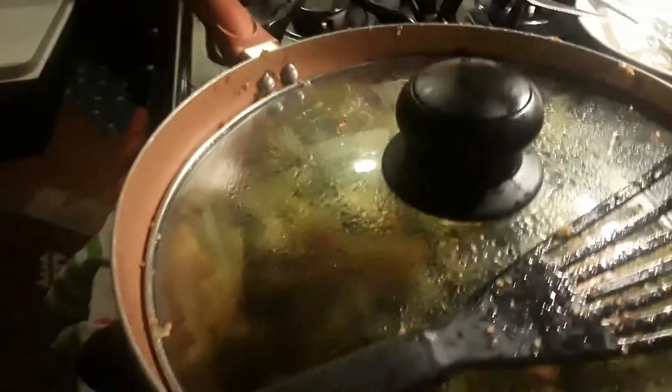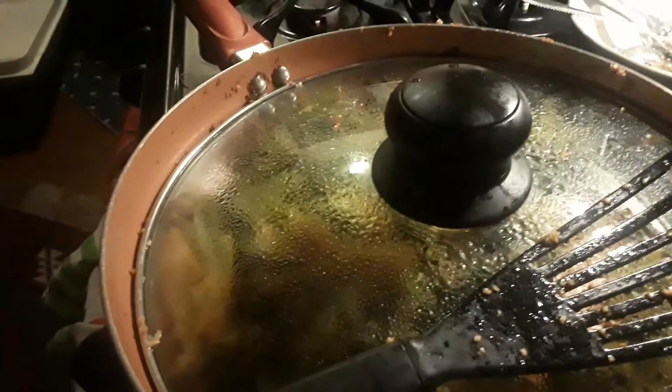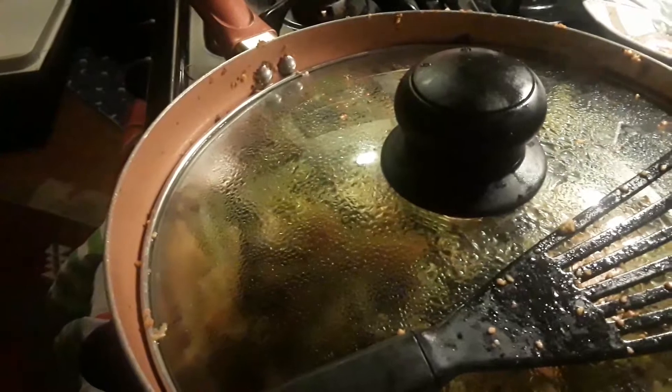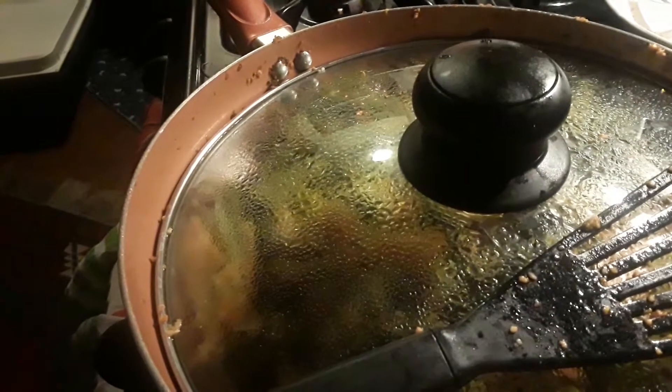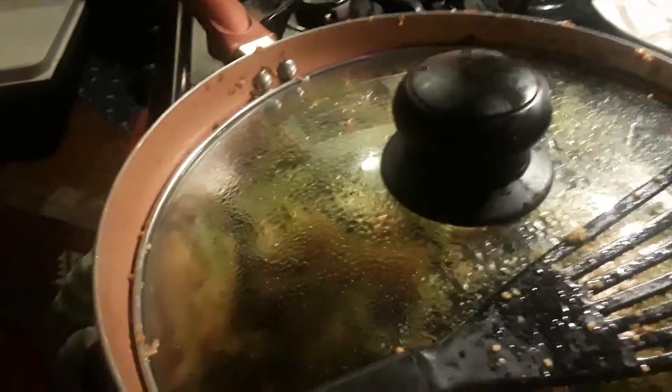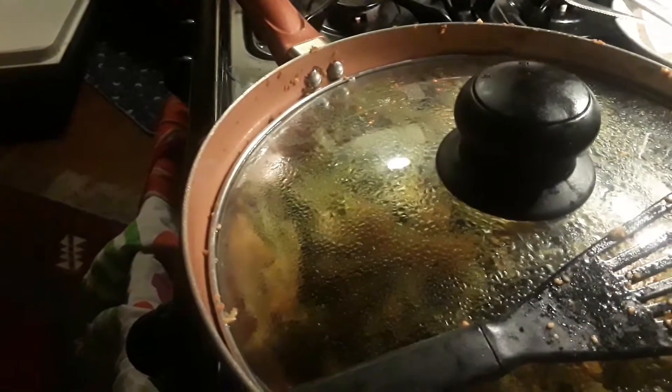The broccoli was a little bit on the rough side, so I decided to keep it covered for a few minutes, add a little bit of water, and keep it covered so it cooked for another 10-15 minutes.